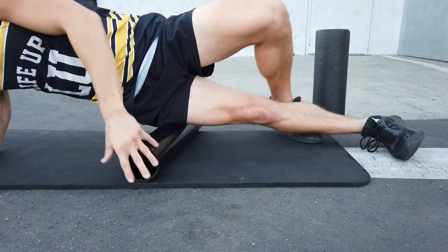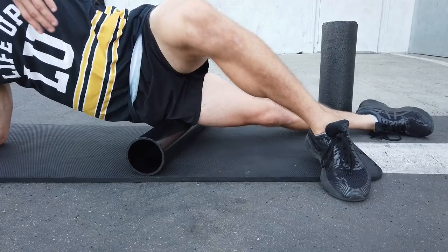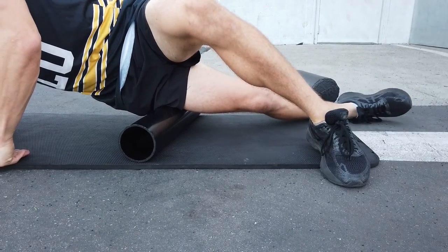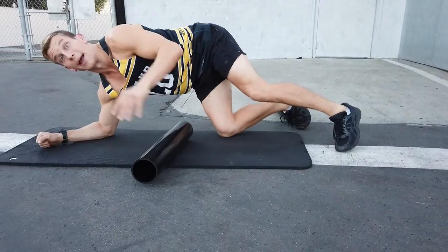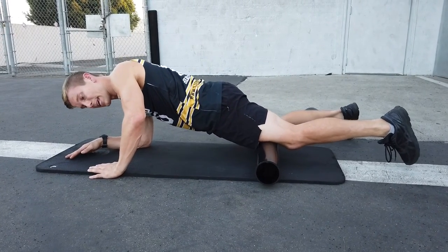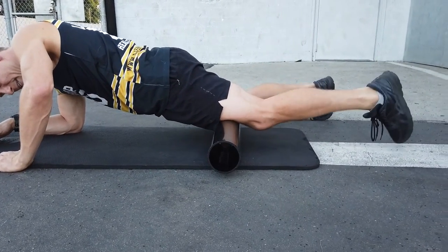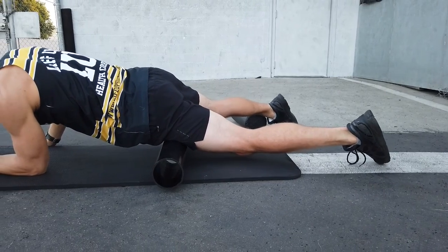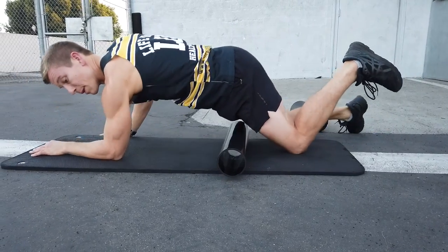Next, roll all the way up towards your hip and your trochanter area — the top of your IT band. This might be sore for you. Same pattern: five up and down, five side to side, five flex and extends. Of course, do both sides of your body — for the sake of time I'm just going to do one side. Next we work our way into the quad, starting just above the knee. Again, five up and down, five side to side, five flex and extends. Work your way up the body and find what's sore towards the top.